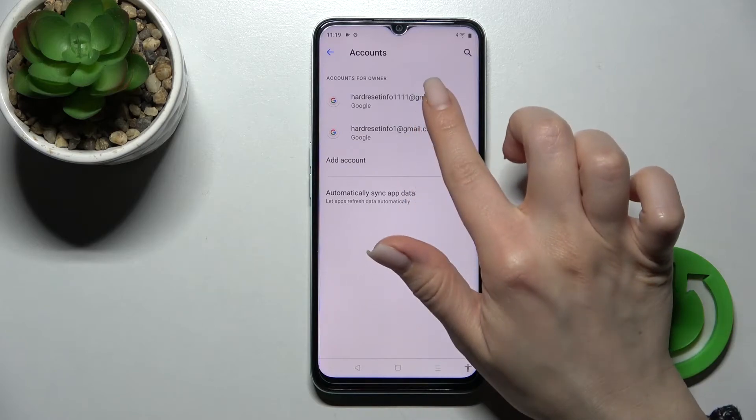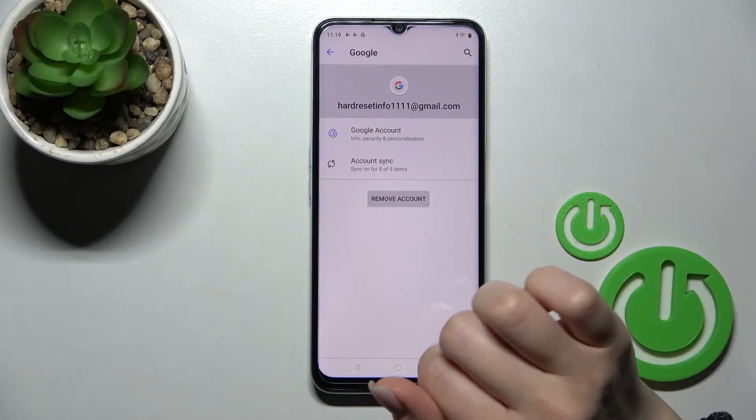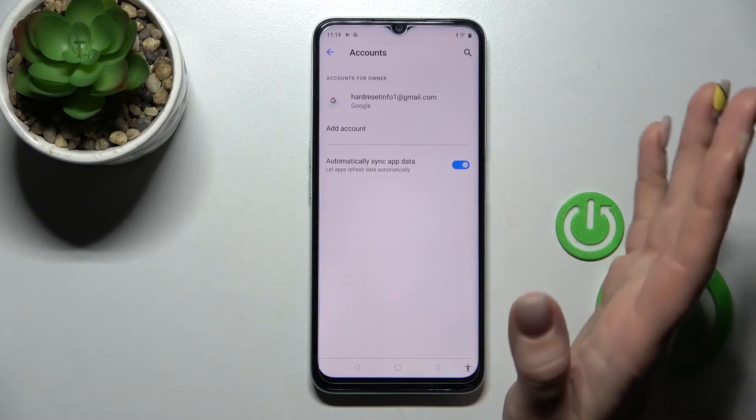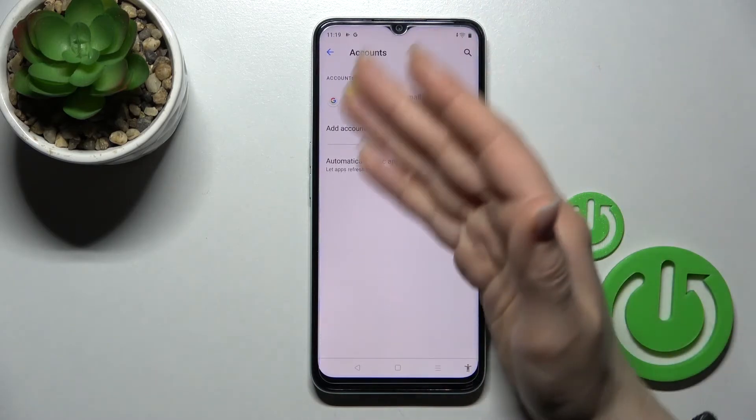Go to manage accounts on this device, and for example we'll remove the first one — click here and tap to remove account. Then confirm your changes and actions by clicking again to remove account.